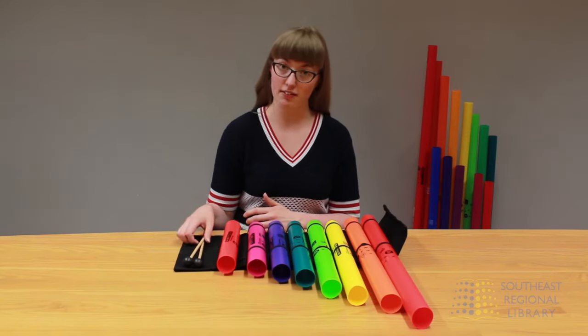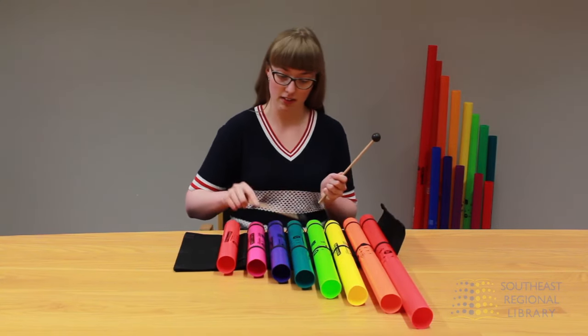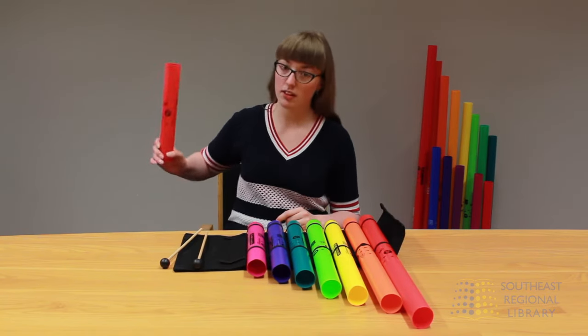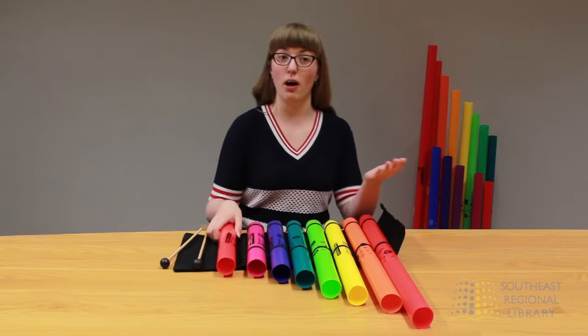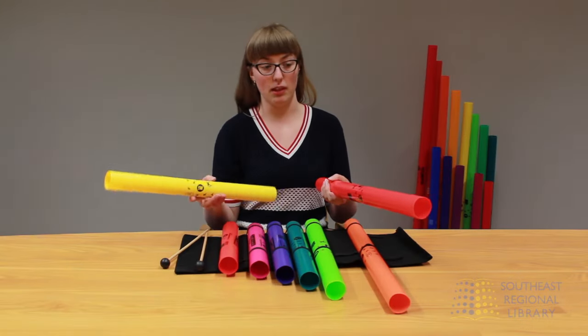You can play the boomwhackers in a lot of different ways. You can use mallets to play them this way. You can hit them on the table. You can hit them on your hand or your arm. You can even hit boomwhackers together to make chords.